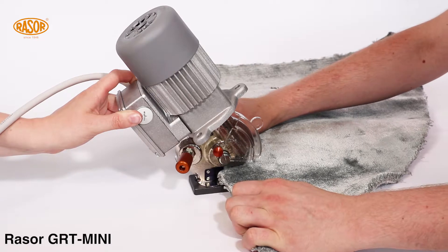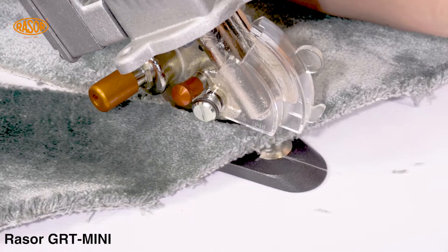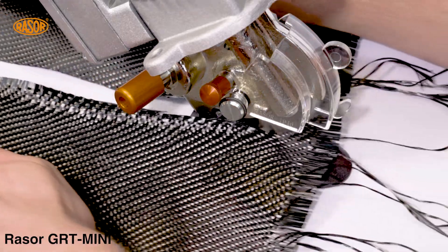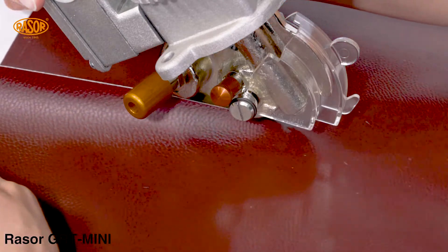The machine can be used for cutting edges and stripes, as well as for cross cutting. The GRT Mini cuts even heavy duty technical textiles. The machine cuts your material in single and multiple layers.